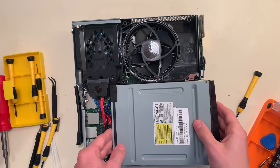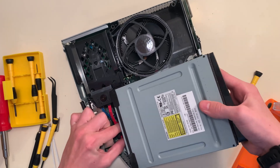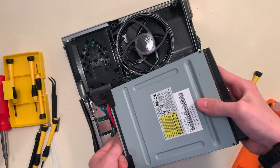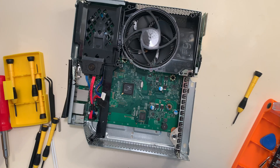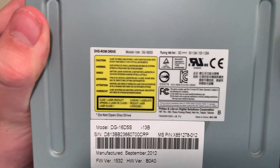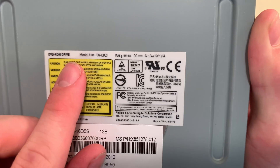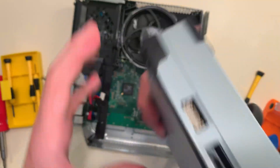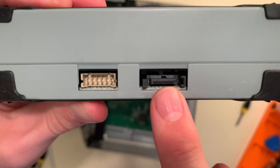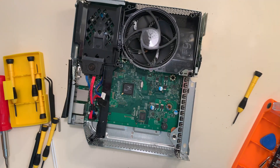Now we're going to take the disk drive out. It has two cables on the back and they're tough to pull out — we'll just kind of yank on it, and there we go. Now we'll pop off the other one. Such a cool looking drive. The sticker doesn't say Xbox on it, it just says DVD-ROM drive, but it is a proprietary drive. On the back we have the power cable and the data cable — that's where all the game data goes. We'll set this aside and now we start to get a view of the motherboard.